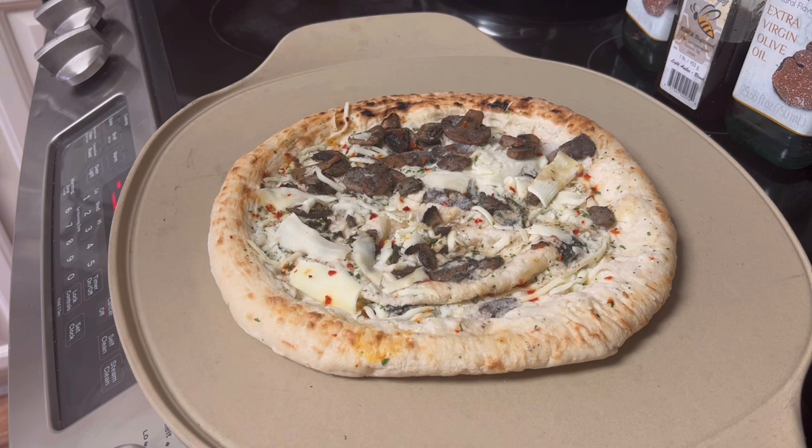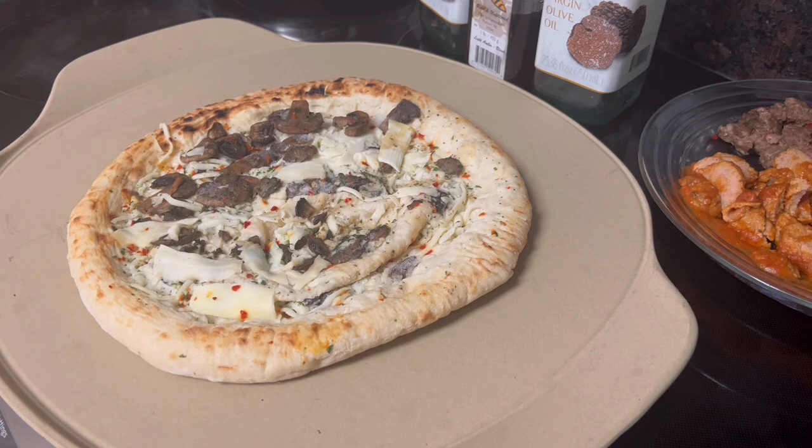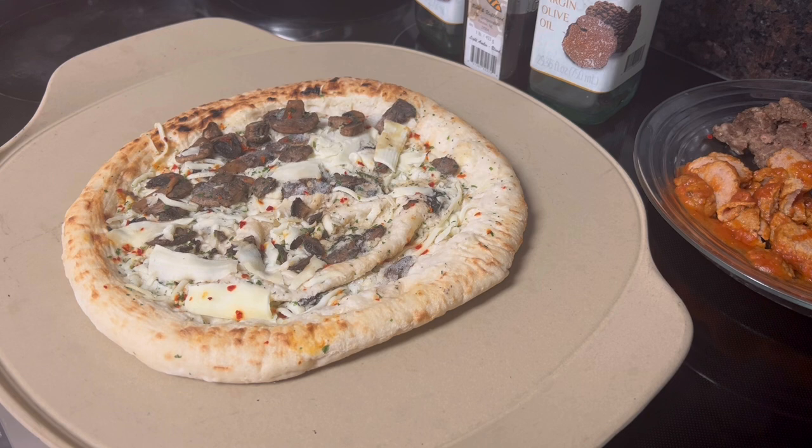I just wanted to stop by briefly to talk to you about a couple of things that came my way this morning, but also to show y'all what I'm going to do with my little pizza here. I bought these pizzas at Sam's Club — they're mushroom pizzas, just mushroom and cheese. I love that. Nobody else does. They've been in the freezer, so it's time to pull them out. They're pretty good for frozen pizzas, but y'all know I'm going to juke it up.